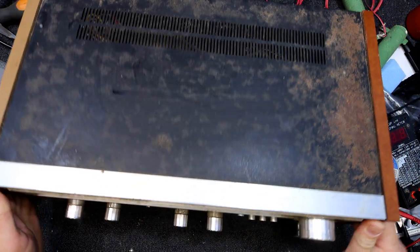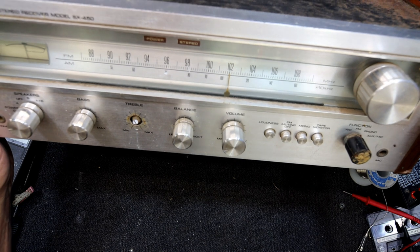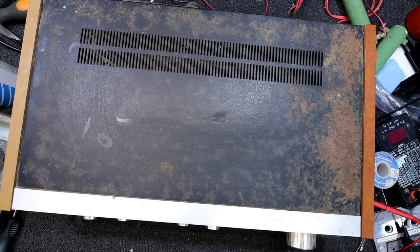It's quite a nice little unit. They made higher power versions — I think there's a 750 and a few other different models that just have maybe some more features and more power.